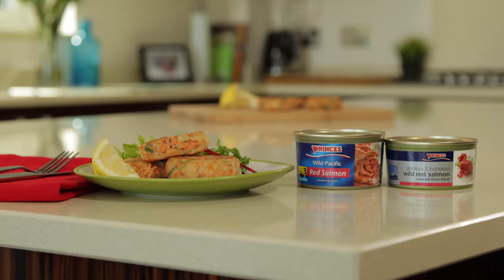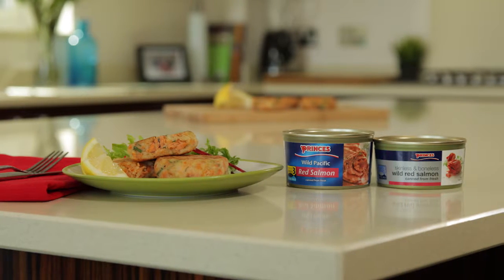Tea on the table in less than 20 minutes. It's quick and easy and it's pretty good on the purse strings too, so you need never buy fish cakes from the shop ever again. There are Prince's Red Salmon gluten-free fish cakes.